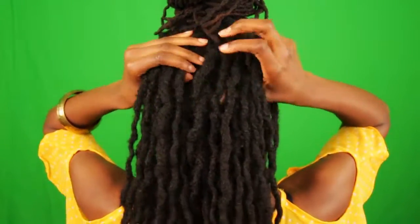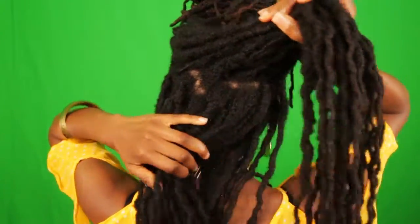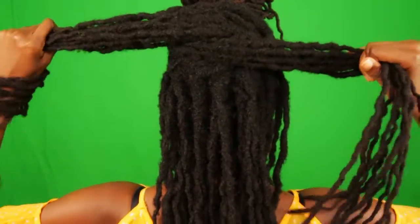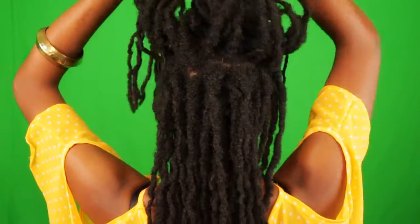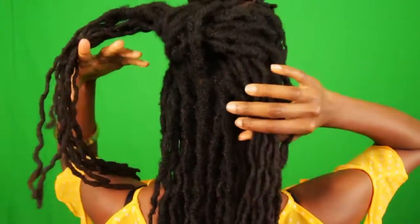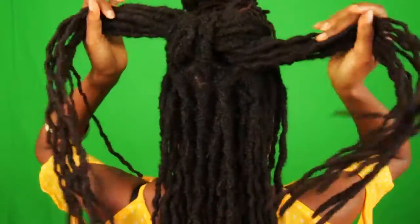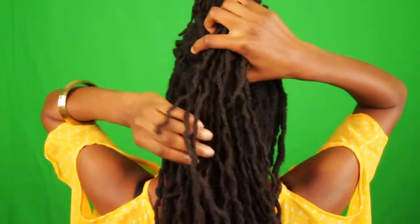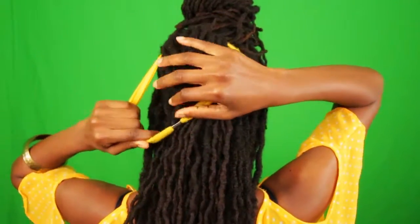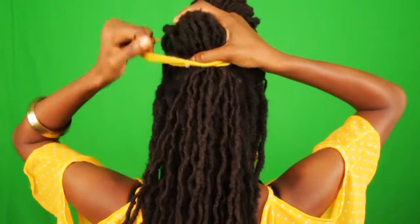Here's the back view. What I'm going to do here is just make a simple knot. So I'm done with that, and I just grabbed my gold stretch band and put that on top. Of course, I situate all those loose ends there.